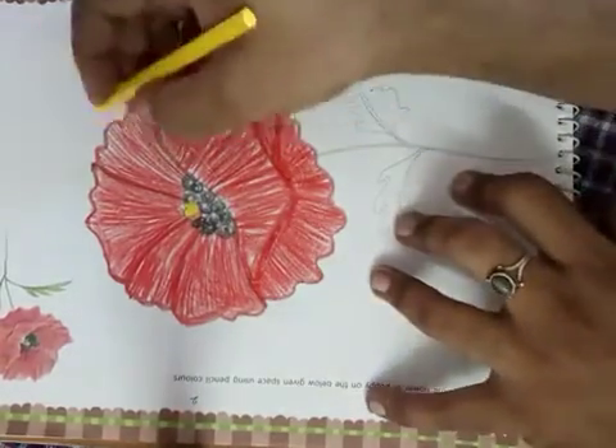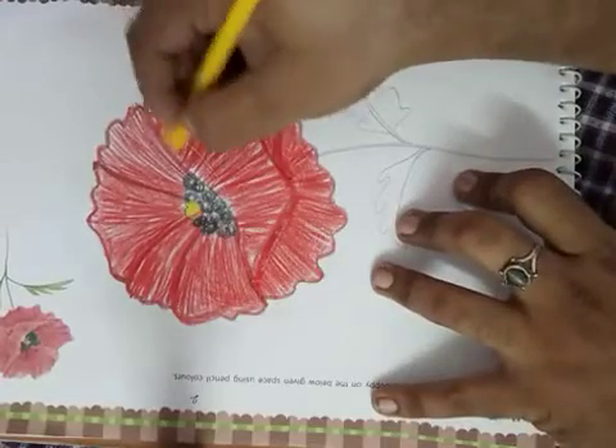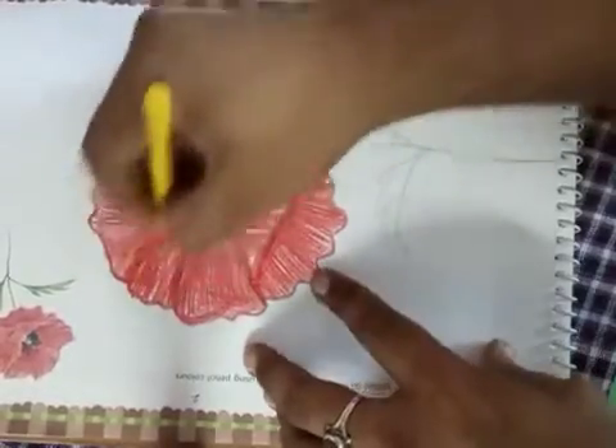Now you can give a little yellow touch on one side — some parts are given a yellow touch as well.